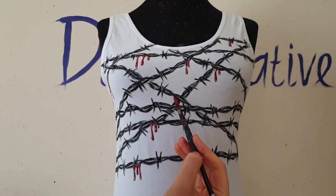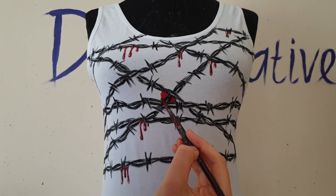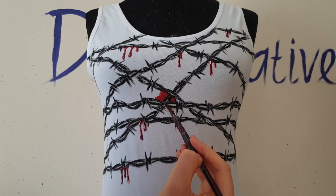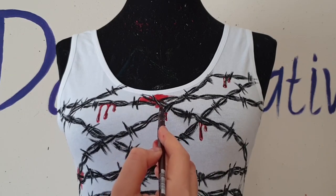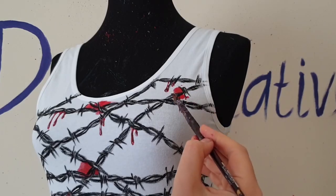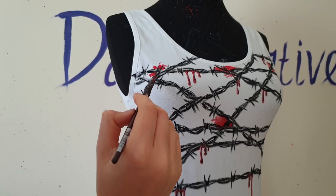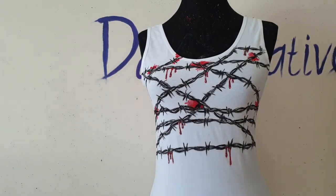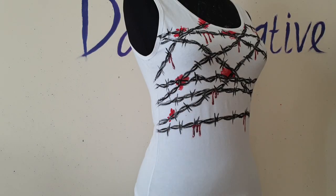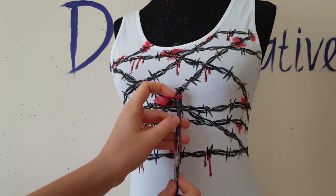I decided to paint stains of blood too, to add a bit more drama and to show you how to make them. To create stains, I mixed red color with water. I'm also splattering red paint using a hard brush.